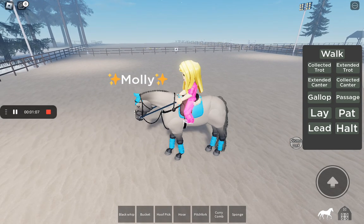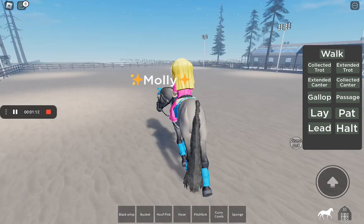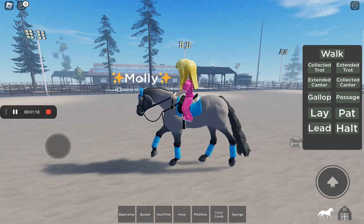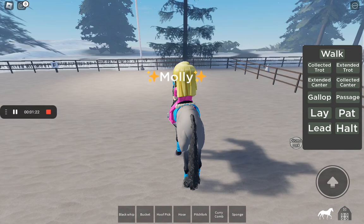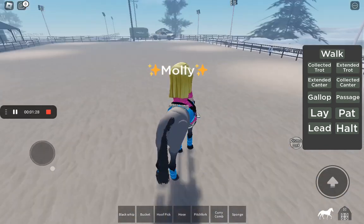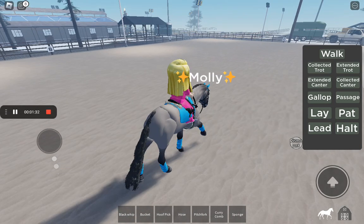Now I'm going to try her collected canter and extended canter. Her canter is very bouncy and it's a bit hard to sit. For this part I'm just going to let her go where she wants. Her extended canter is a lot more smooth. She's going where she wants to go — you can see the stride on those legs.